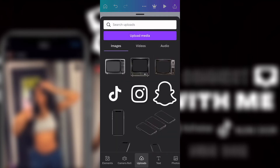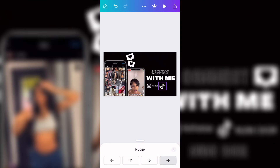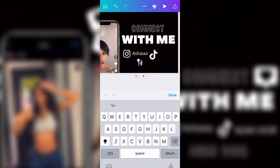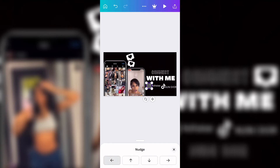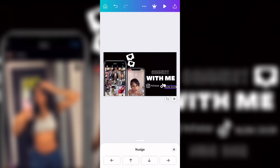I got both the Instagram and TikTok logos from Pixabay — I just typed in 'Instagram logo' and 'TikTok logo' and they have many choices and colors. Now I'm going back to text and adding her TikTok name. I didn't change the font because I liked how it was. Then I moved everything more to the other side so her name could fit, and made the TikTok icon a little smaller.